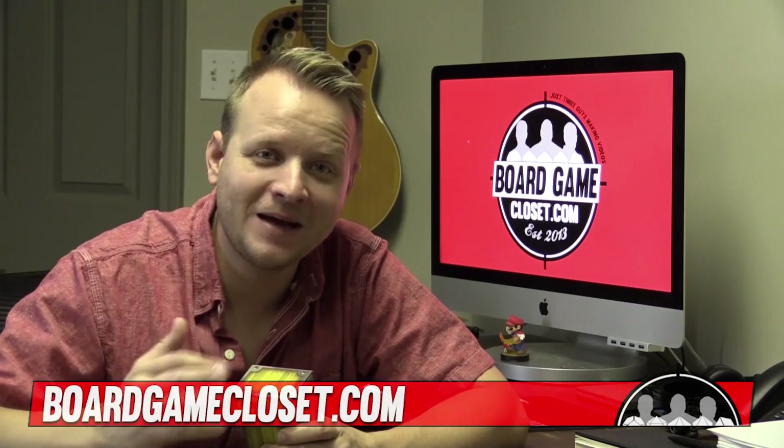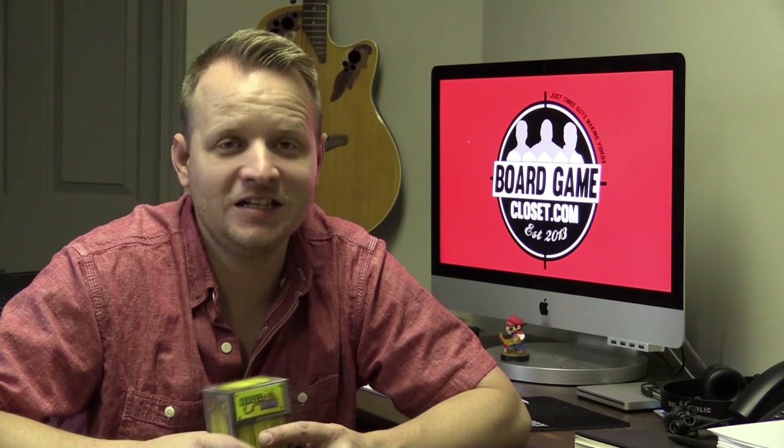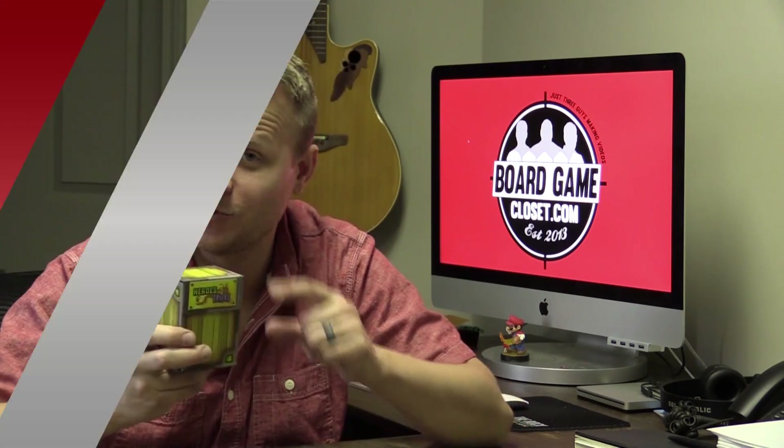Hey, welcome back to the Board Game Closet. My name is Jimmy, and today I'm doing a preview of a game that's going to be on Kickstarter called Heroes and Tricks. It's put out by Pencil First Games and Ed Baroff, and I'm excited to take a look. I've actually backed every game by Pencil First on Kickstarter so far and haven't been let down yet, so let's see what we get in the box.